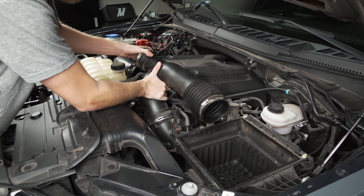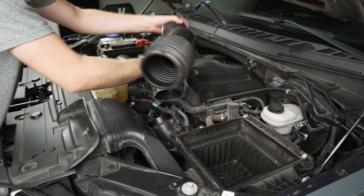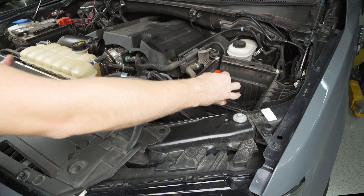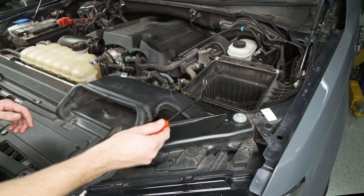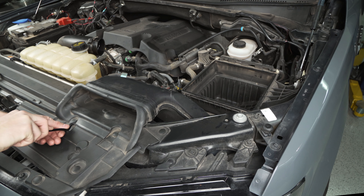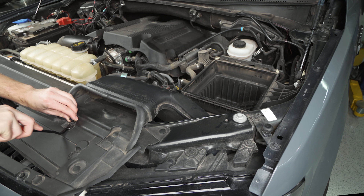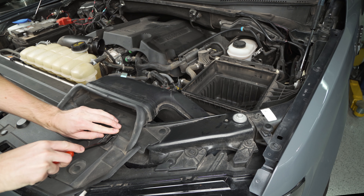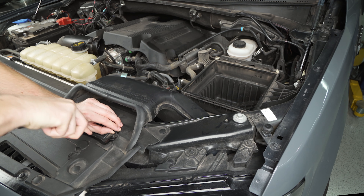On the back of the inlet pipe here you'll see your IAT sensor — it's kind of near where your throttle body sits. You're just going to want to lift the harness up a little bit and rotate this counterclockwise. Once you have it that way you can pull it straight back, and it'll take a little bit of wiggle to get it free. There we go — we can just set that out of the way.